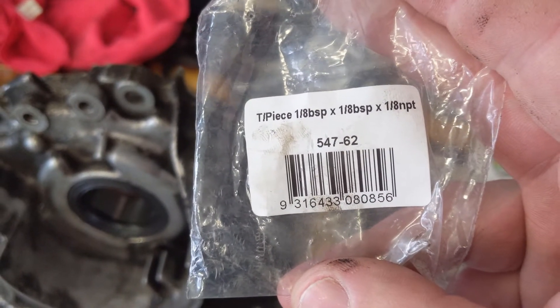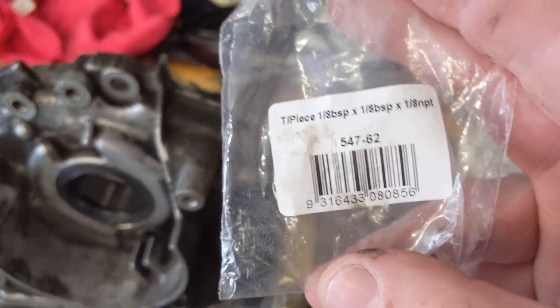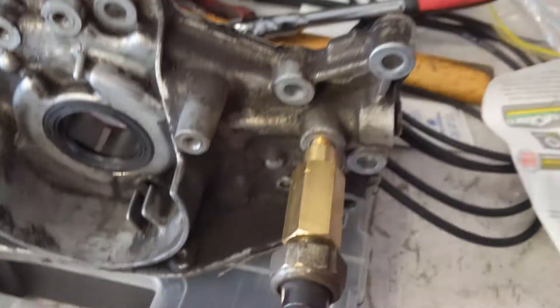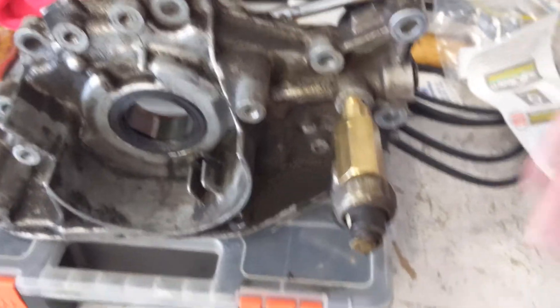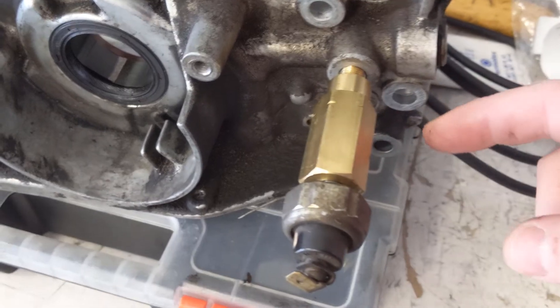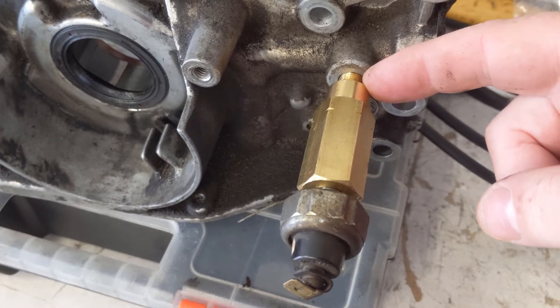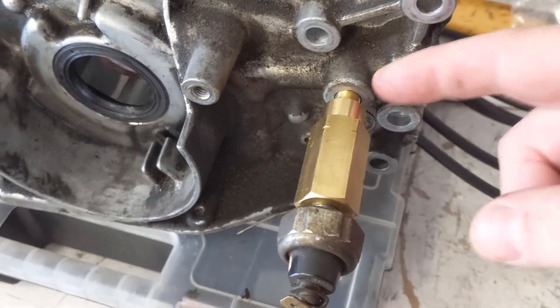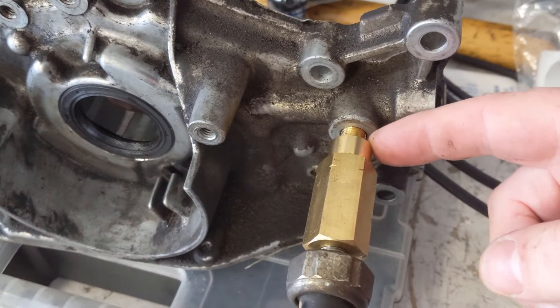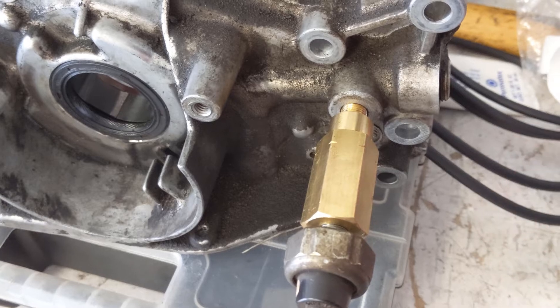You can find these on eBay as well, made from either brass, steel, or aluminium. They're sold all over the place. There are shorter ones — this is the most common size I've found, but there are shorter ones. These are supposed to thread in the whole way. I will check that on this oil pump because it's a spare, just to see how far it goes without damaging the threads.